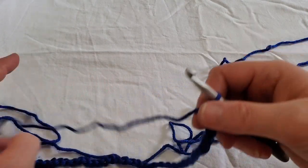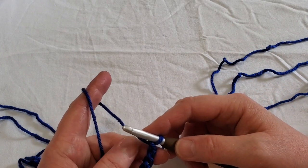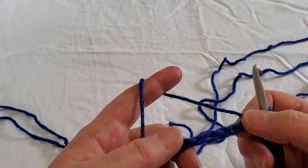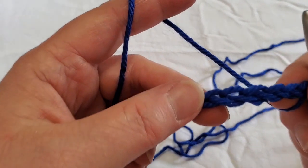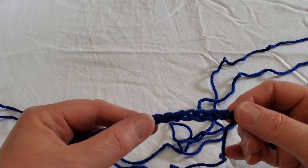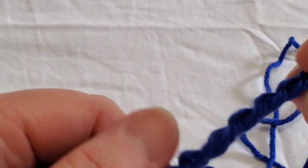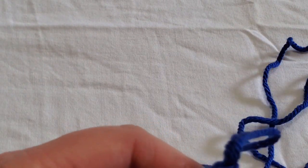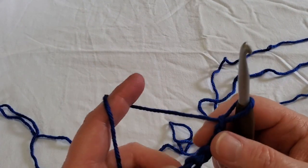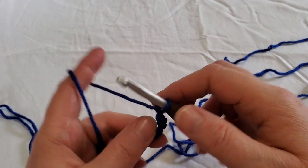Now we have 34 on our chain. I always use the back loop — it's hard to see in the blue yarn, but this is the front where you see your V's. You've got your V's on this side and your humps on this side. I always go into the back loops because it gives you a nice finished edge on the front side.